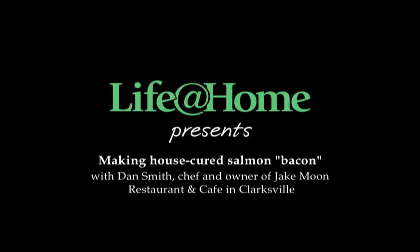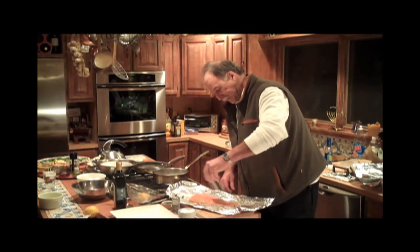I'm Steve Barnes from the Times Union, and we're here with Dan Smith, chef and owner of Jake Moon Restaurant & Cafe in Clarksville. One of Smith's most popular breakfast dishes is a version of Eggs Benedict that uses fish, in this case salmon.